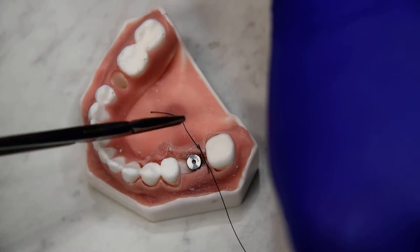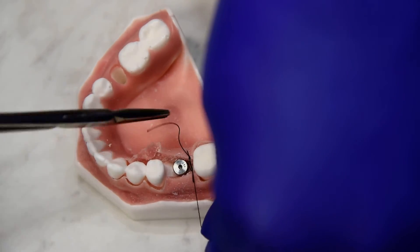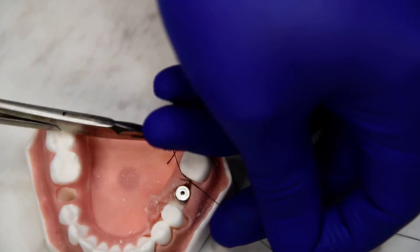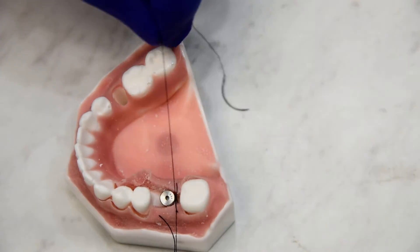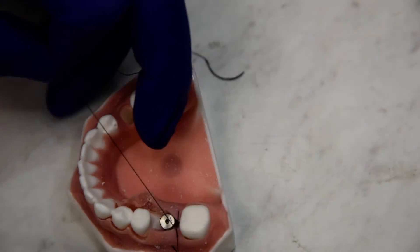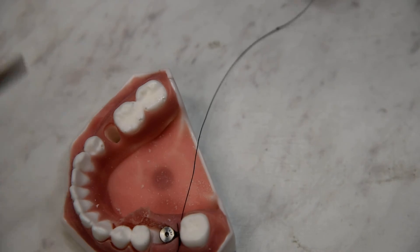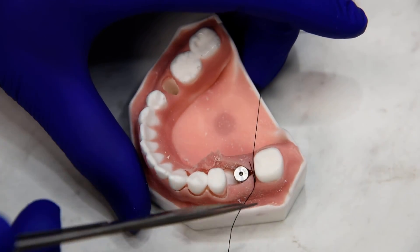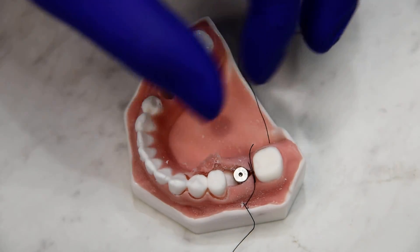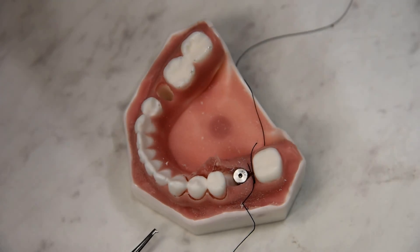Because it is cinched around the abutment itself, it will not allow the tissue — or is less likely to — ride up on and above the abutment. You can do that for both sides. That is how to suture around the healing abutment.